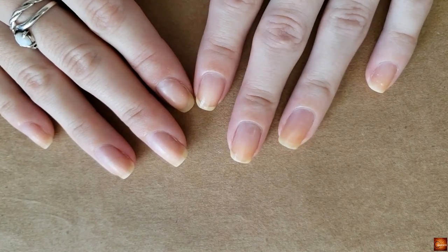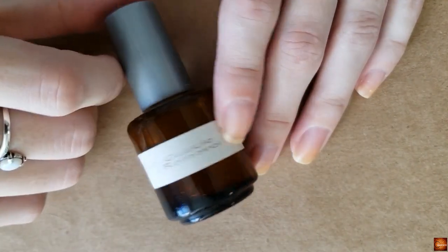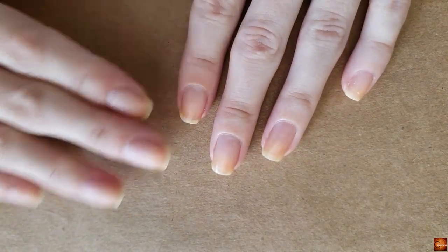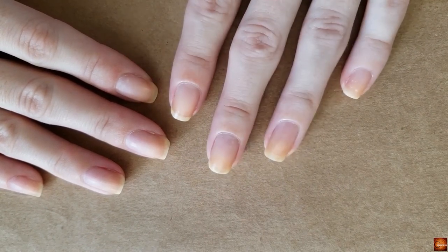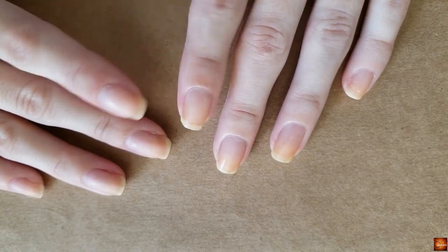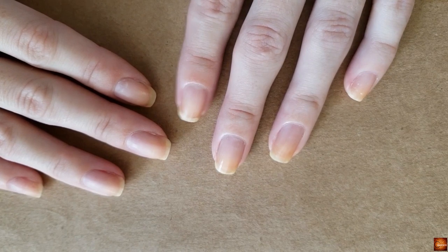I took all that polish off and I'm going to do some nail maintenance — use my cuticle remover and get my cuticles looking good, then file as well because I need to do some swatches this weekend. I'm going to speed through that a little bit because it's not really all that interesting, but I did want to say thank you guys so much for all the comments on the last post about my hair.